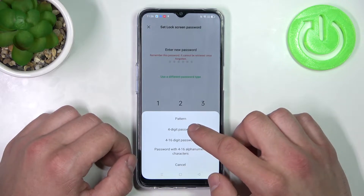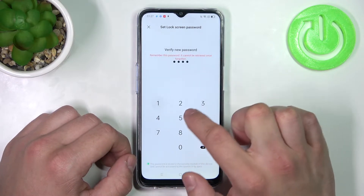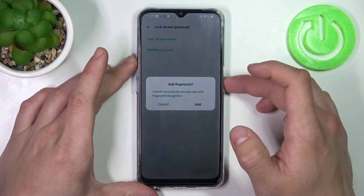Let's select 4-digit password and set it. Now let's use it to unlock the phone.